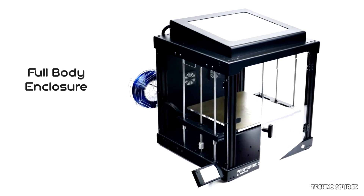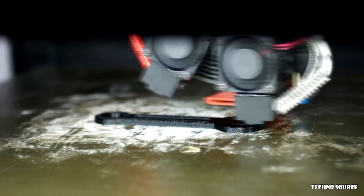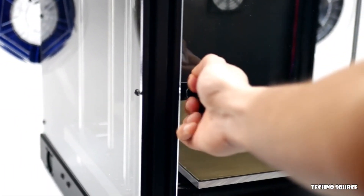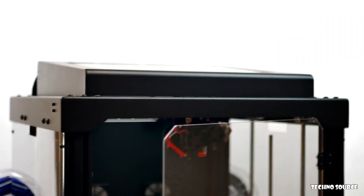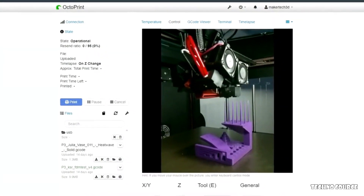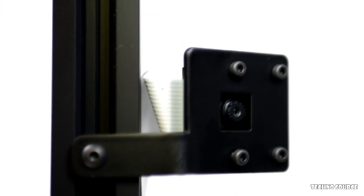Equipping the enclosure upgrade allows you to reliably print high-temp materials such as ABS, nylon, polycarbonate, and more. We've also attached a fume filtration system made up of two large fans and activated carbon and HEPA filters. The door has a magnetic latch, and the hood mechanically slots in and locks in place. Control your printer from anywhere with the OctoPrint upgrade — it's perhaps the best method for controlling any 3D printer over a network and features a ton of community-built plug-ins. We also include a camera that mounts onto the inside of the printer, allowing you to check up on your print from anywhere in the world.